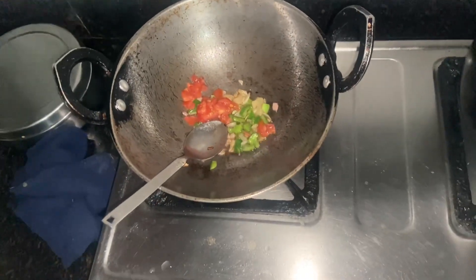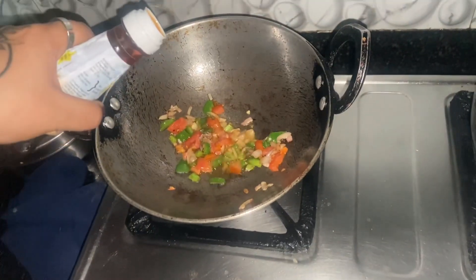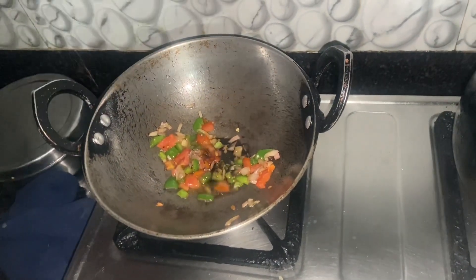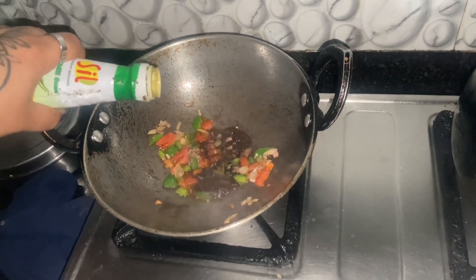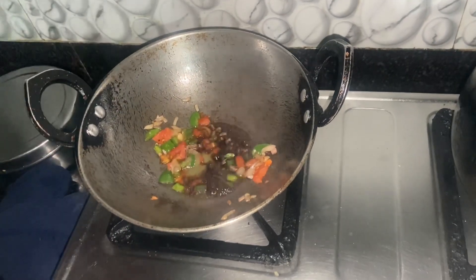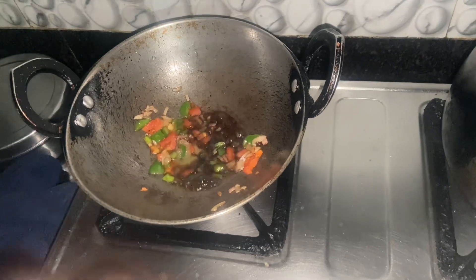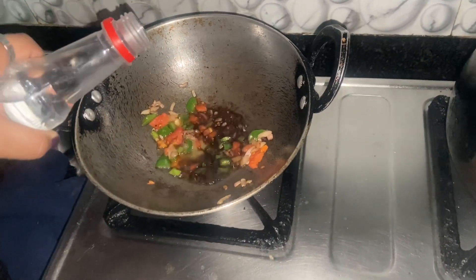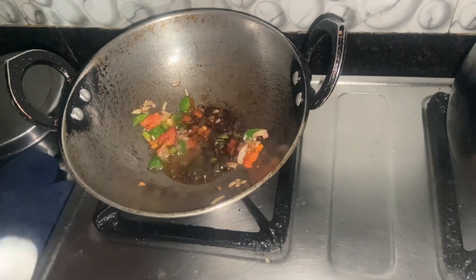Once everything was done, it was time for the salt and a little bit of soy sauce, because it gives a nice flavor. Then chili sauce as well, because these are the ingredients we put in a Chinese chicken or Chinese dish. A little bit of vinegar too — the mixture of all three sauces gives the best flavor.